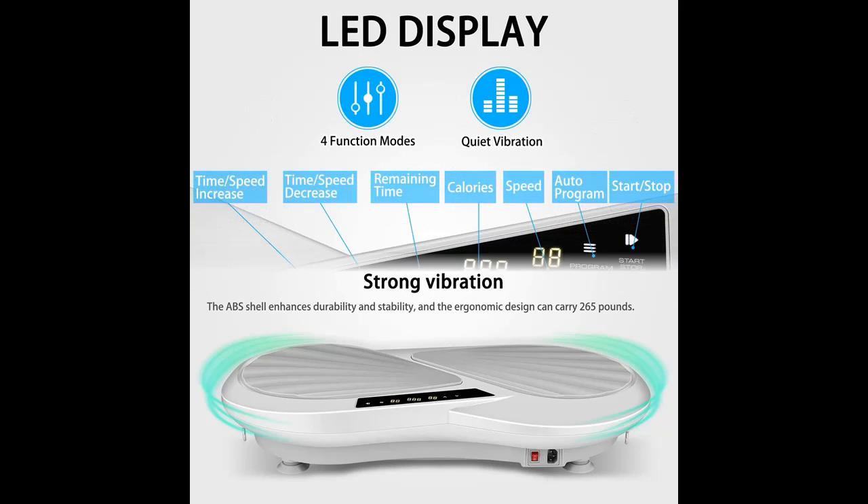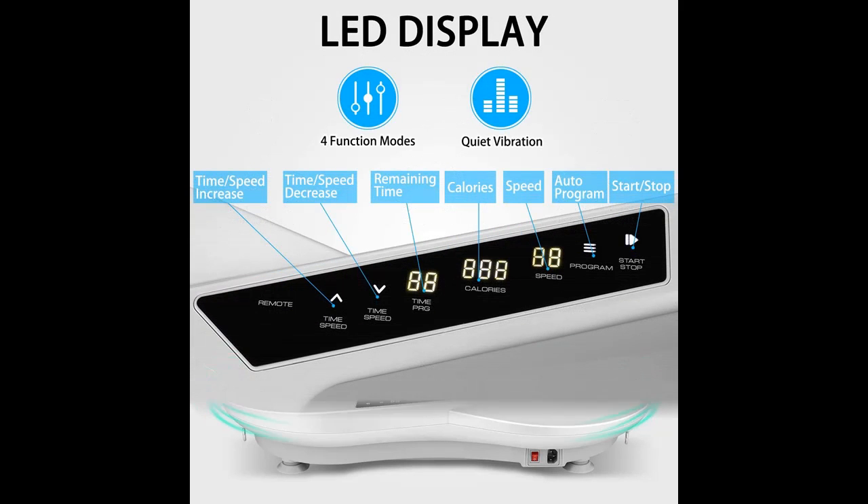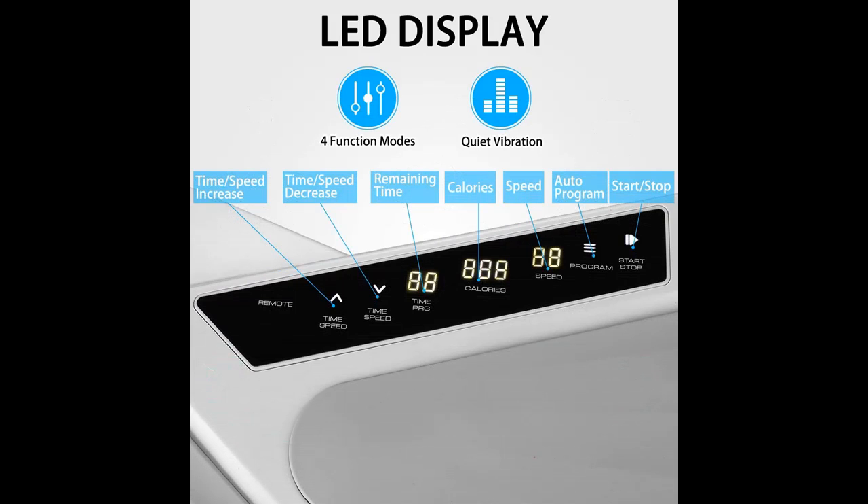The vibration platform swings in all directions, and high frequency vibration brings whole body movement, stimulates your muscles, and increases contraction and activation.